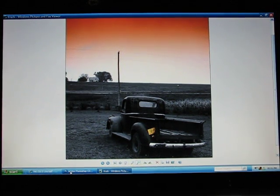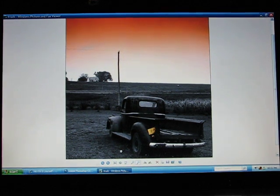Hey, doityourself.com. Today we're going to show you how to take a black and white picture, or a color picture, and change it to black and white with color accents like you're seeing there.